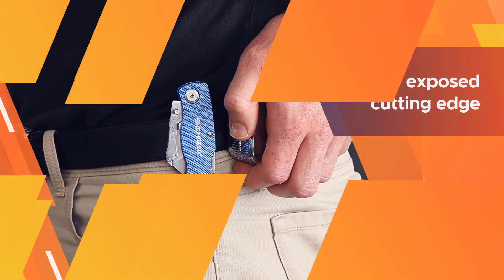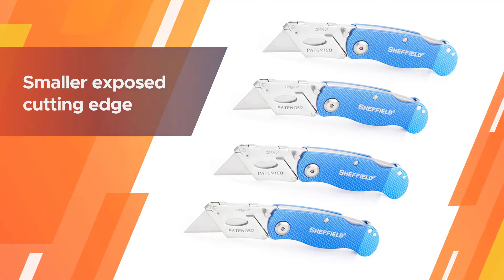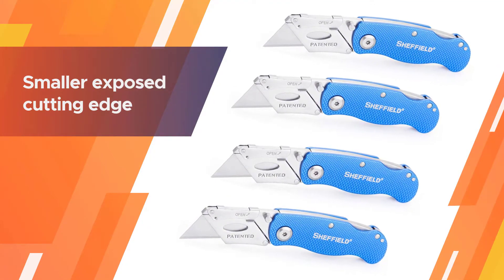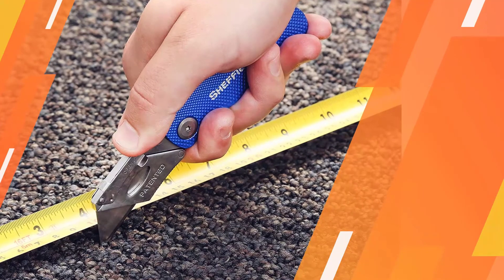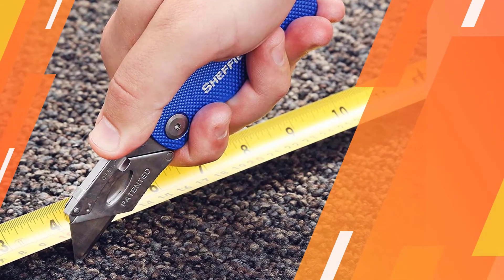It is much safer than retractable utility knives with its smaller exposed cutting edge, patented quick-change blade mechanism, and lock back release. These are the most practical utility knives for most any task.